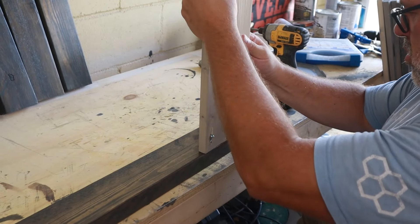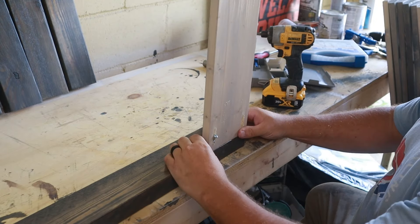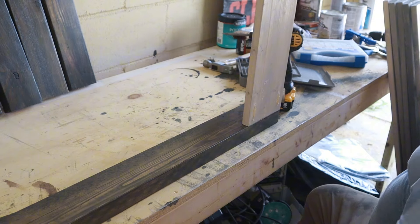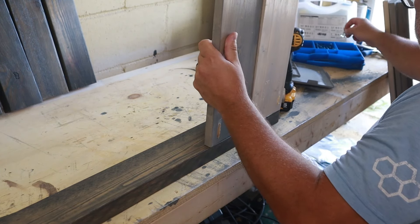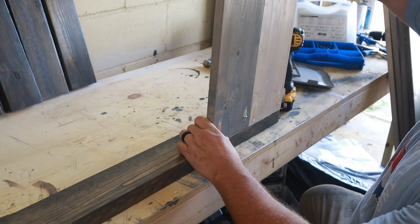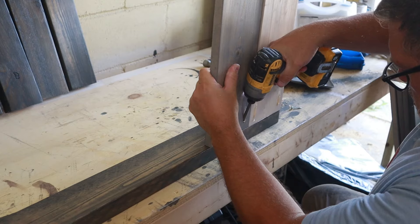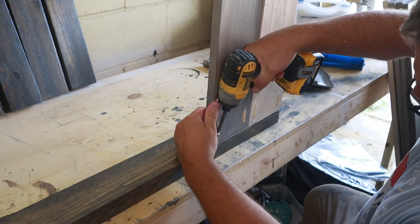Typically when you screw pocket hole screws in, you really should clamp the boards together so they do not move. I actually do not have a clamp that's long enough — I did have some, but I left them in my shop in Ohio when I moved. So I had to make sure I held it really tight when screwing it in. There were a few times where the board shifted a little bit and I had to back the screw out and start with the other screw so I wasn't going into the same hole over and over. It's not ideal — I highly recommend clamping if you can. They do make special clamps for pocket holes, but the one I have won't open wide enough to accept a two-by-four, so I just had to be extra careful and hold it in place with my hands.